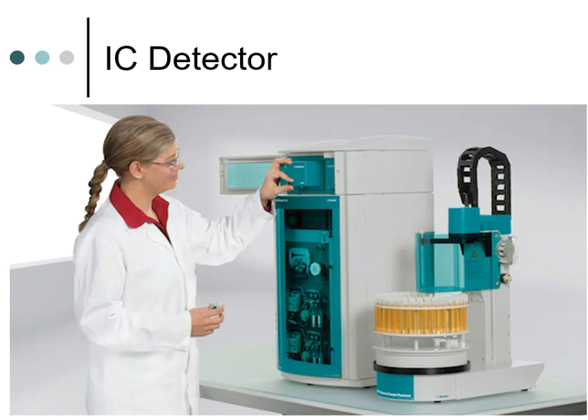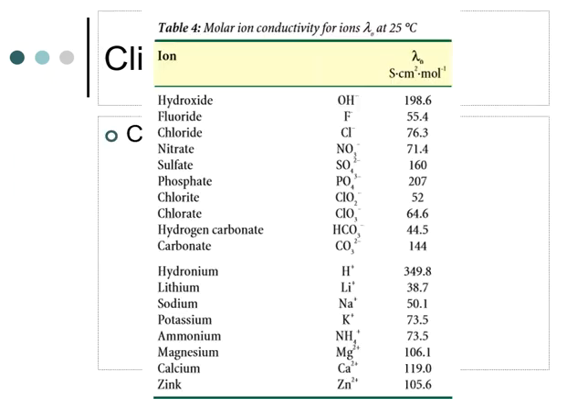To summarize the conductivity detector: it works off two electrodes and constantly measures the conductivity of what passes through. Different ions carry different conductivity values, and as those ions pass across the electrodes, those values are read and displayed as peaks on your computer screen. You don't need to memorize these values or which ion is higher than another — those won't be exam questions. But it's useful knowledge if someone asks why one peak is shorter than another at the same concentration.